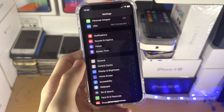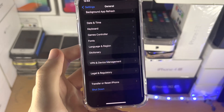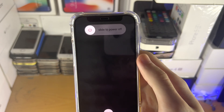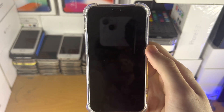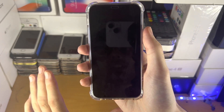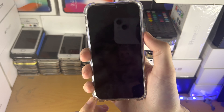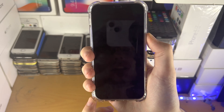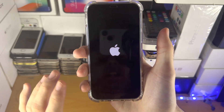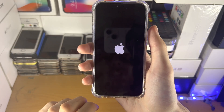Go to the Settings home page and find General, then tap Shut Down. Slide to power off. Once the iPhone is off, wait 10 to 15 seconds. After the wait, press and hold the power button until you see the Apple logo. Once you see the Apple logo, don't press any buttons — just wait for your iPhone to start up.